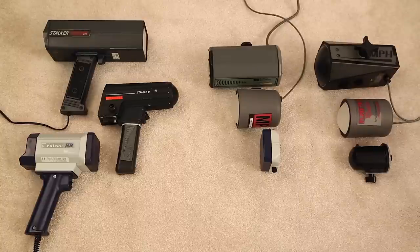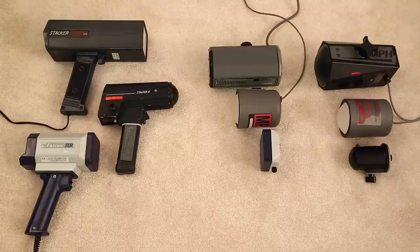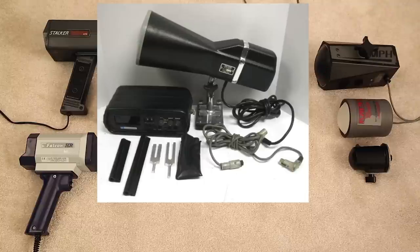X-band units transmit between 10.5 to 10.55 GHz. K-band units are typically 24.125 to 24.150 GHz. KA-band antennas like the B3 are around 33.8 GHz — KA can be 33, 34, or 35 GHz range. The X-band units are the oldest and largest. Interestingly, this X-band unit does have a lens on the front. The very first radar antennas were X-band without the lens, making them almost twice as long — so huge they often had to be mounted on the outside of vehicles, on windows and doors.